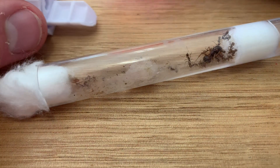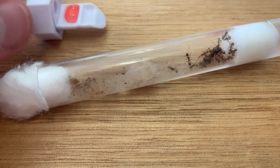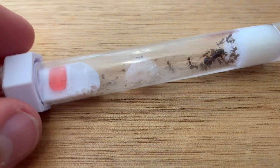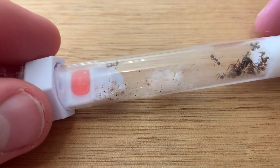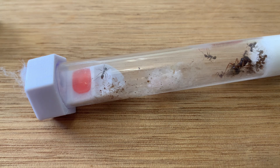The final method may not be affordable for everyone, as it involves using feeding connectors for your test tubes. I got this one from Antastic, and if you need any, I will leave a link in the description to their store. If you don't keep many ants, then I would highly recommend using this method, as it is very safe for your ants.